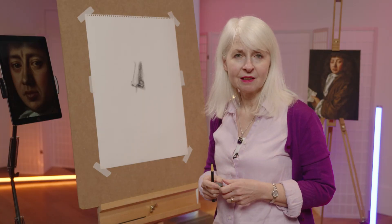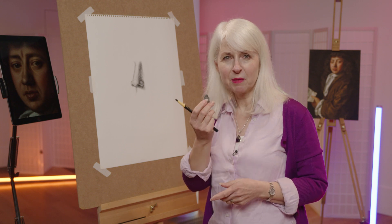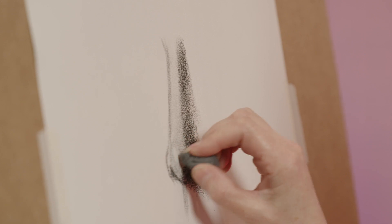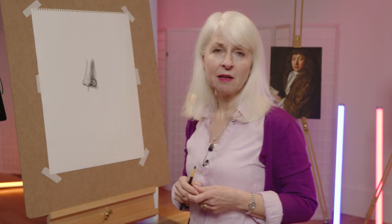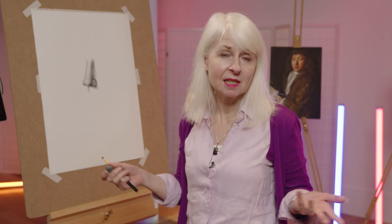Now I've done some shading, I want to actually get some of those highlights back, so I'm going to go back to my putty rubber and have a go at taking highlight out on the tip of the nose. So this is how I draw a nose — sometimes it goes wrong, sometimes it goes right. The most important thing is practice.